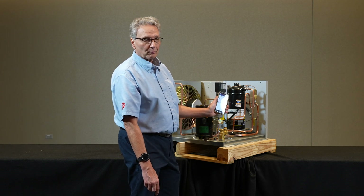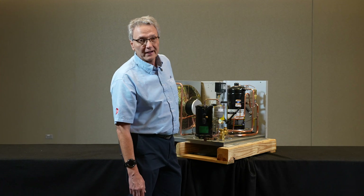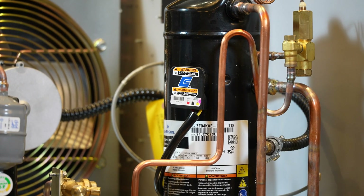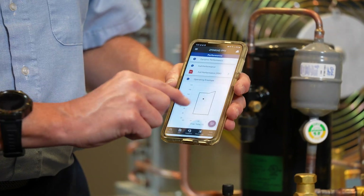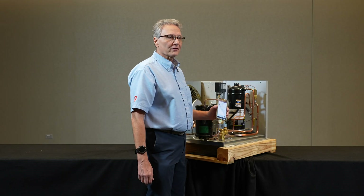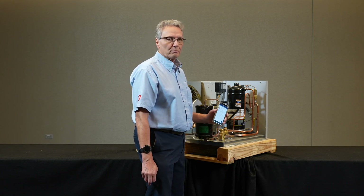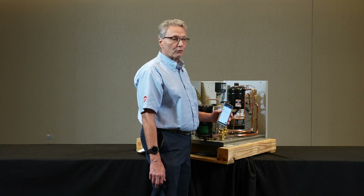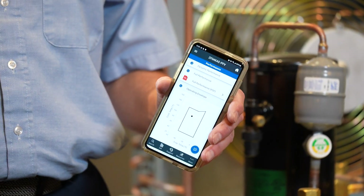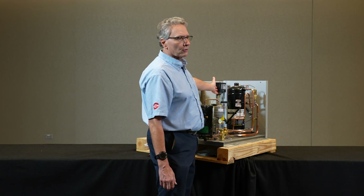You can see the performance data and go to the operating envelope, which will show you the operating envelope of that compressor. You want to make sure you do not set the cutout below the operating envelope. If you do, every time that compressor pumps down you're reducing the refrigerant back to the motor to keep it cool, and over time the compressor will overheat.